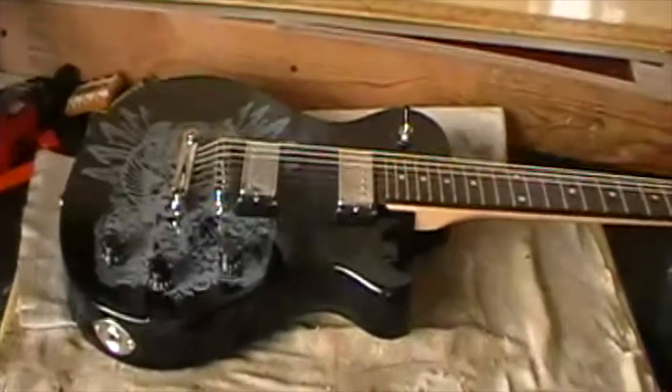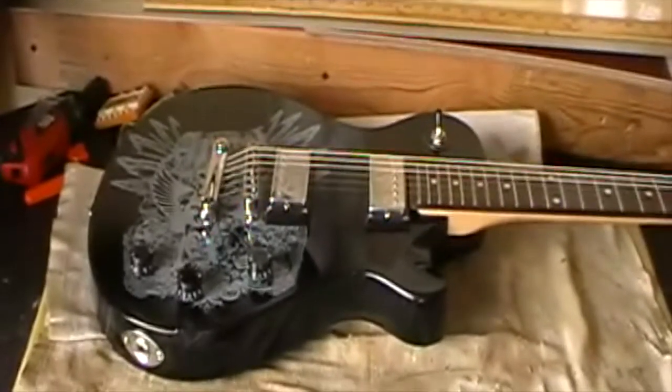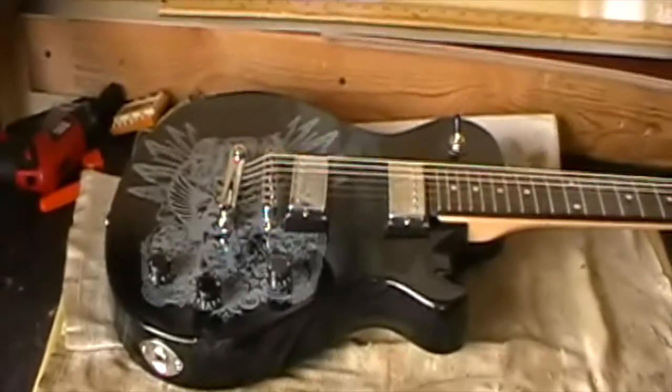This happens a lot. You get people that seem to ship a lot of guitars or sell quite a lot on the auction sites and they just don't seem to know how to ship, or they just take a gamble.